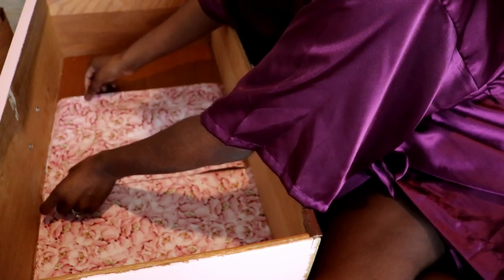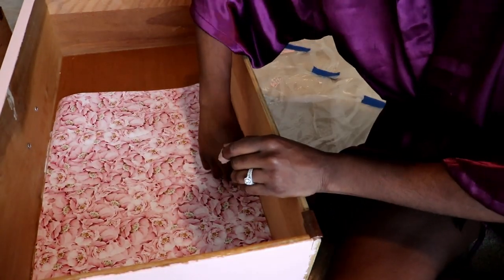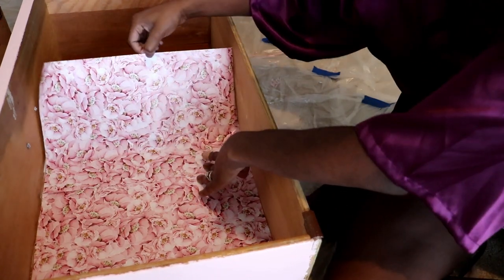This is what I mean when I mentioned earlier that you'll have to move your paper, because I had bubbles underneath it so I needed to crease out those bubbles.